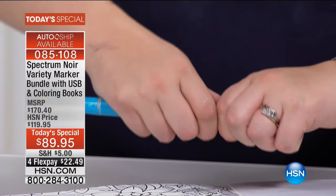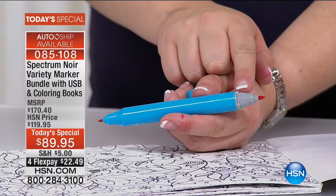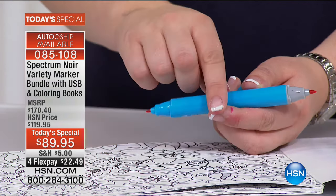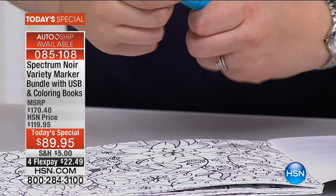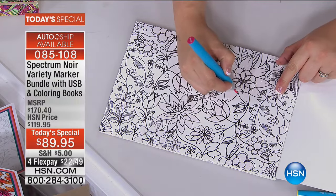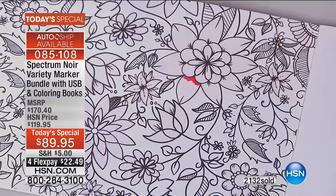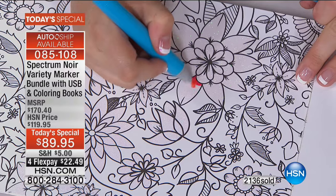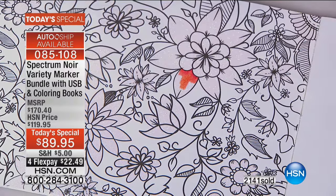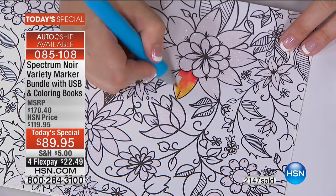Not only that, but they are dual-tipped. You get a regular pen end like on a Spectrum Noir pen, but then specifically for adult coloring — for getting into all those tiny little areas — you get the tiny little nib on the end. I'm coloring here onto colorable glitter, because Spectrum Noir markers are designed to be colored onto different surfaces. No other markers out there allow you to do that. You need a special alcohol pen.